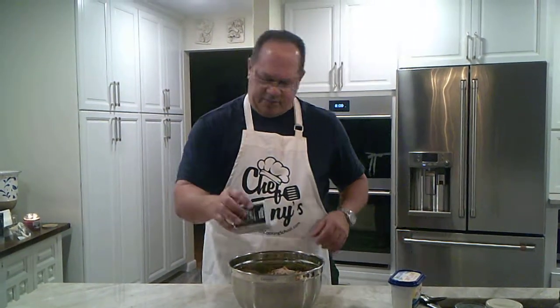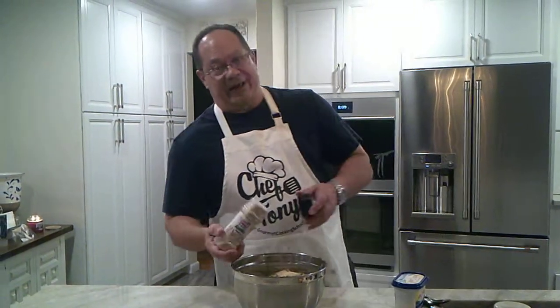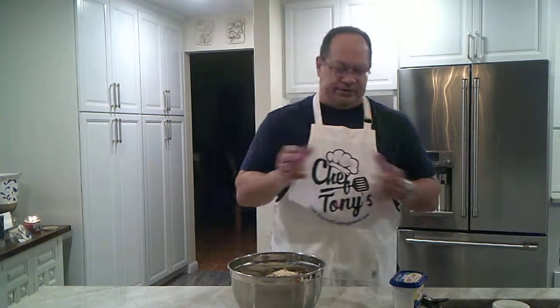We're going to throw our pepper in there — you can't overdo it, trust me. And to keep it simple, we're just going to go with plain old garlic powder. I like garlic, so I don't think you can have too much garlic. That's me — I'm Italian. So again, to your taste.